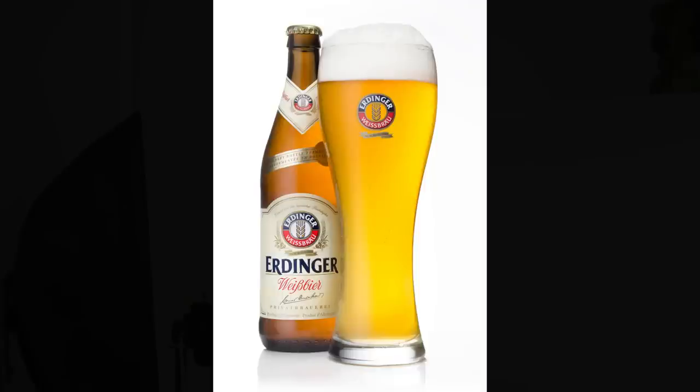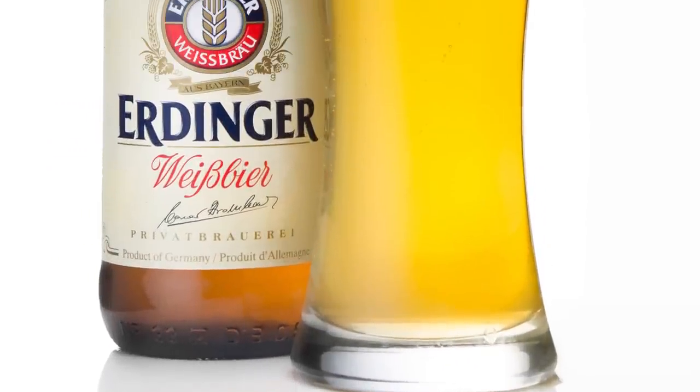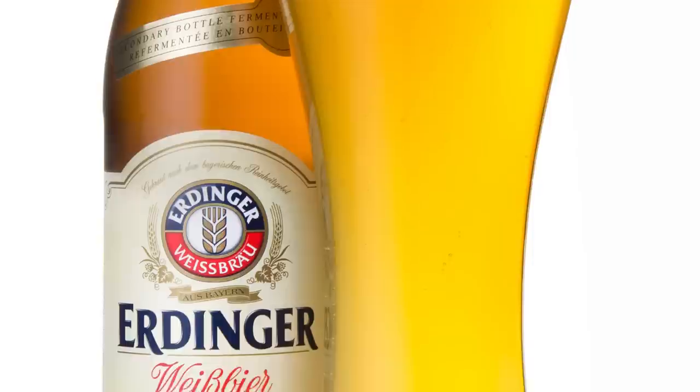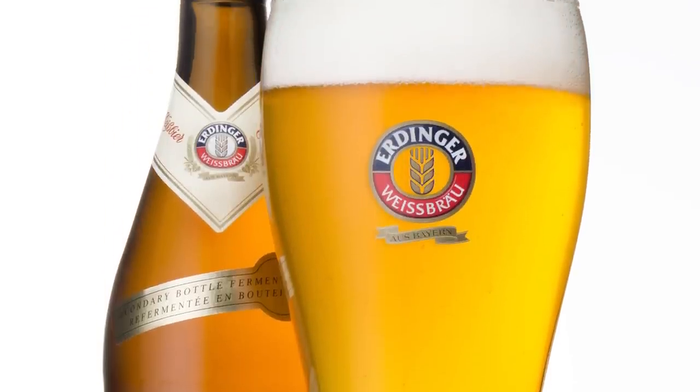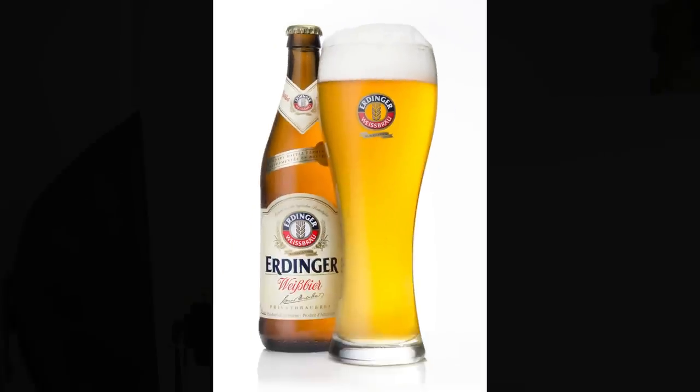Hey guys, Dustin Dolby here, welcome back to the channel. Today I'm going to run you through my workflow for how to photograph beer — how to photograph a beer glass or pint next to a bottle and make it all glow and look heroic and commercial and crisp. We're going for a nice frothy top, a nice glow, a heroic approach — not a duller catalog shot. This is an Erdinger wheat beer; let me know if you've had it in the comments below.